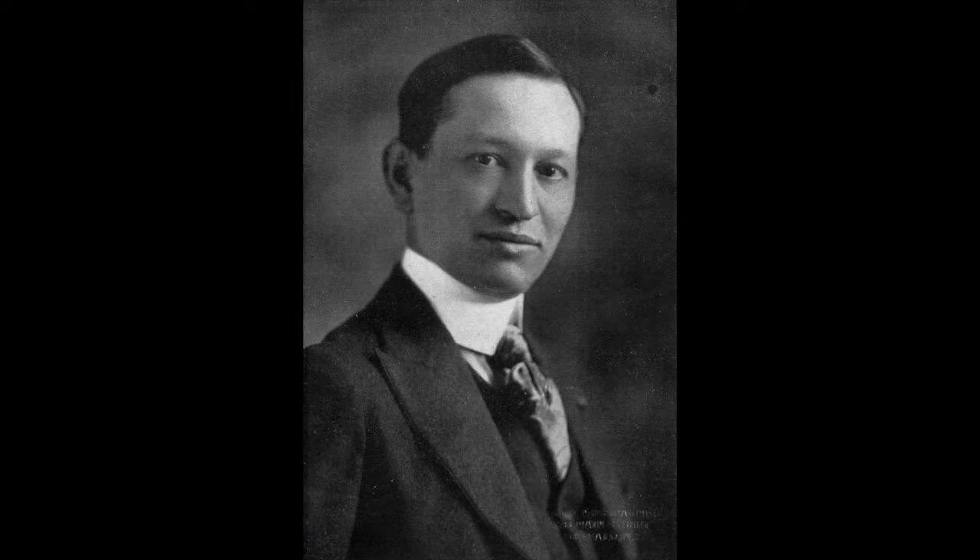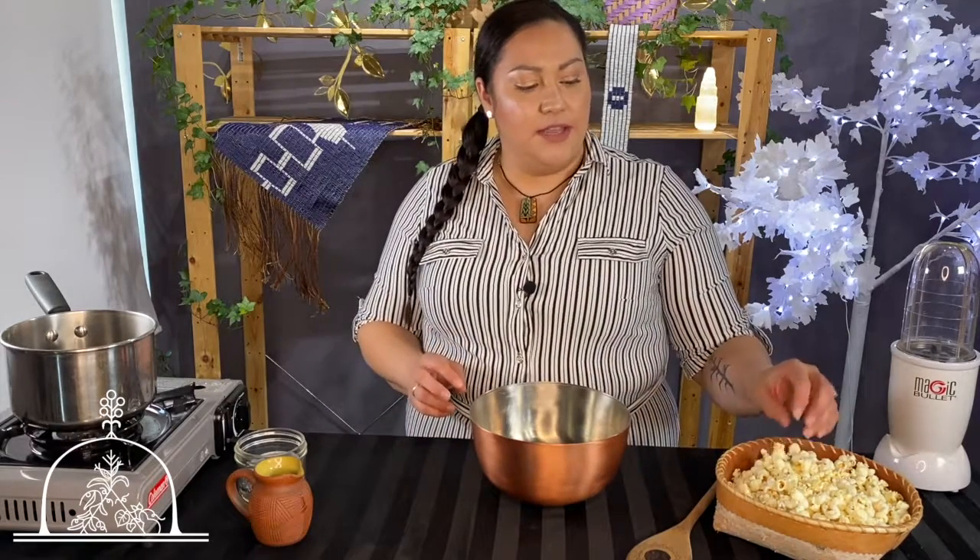Arthur Parker was a Seneca Nation anthropologist who did most of his commentary on Haudenosaunee lifestyle and culture around the turn of the century. What I'm going to do today is take that commentary and actually work with popcorn — I'm going to pulverize it into a flour, make it into almost like a custard, bake it off, and make a real corn pudding out of this popcorn.